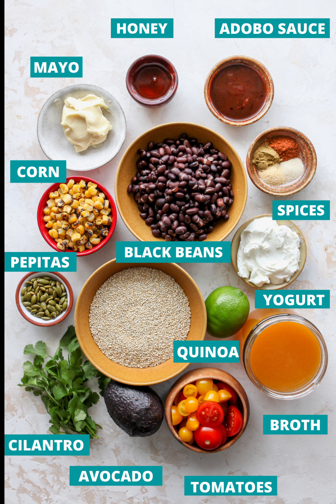Tomatoes: Cherry tomatoes add a burst of juicy freshness to the salad. You can also use diced Roma or heirloom tomatoes, depending on what's in season. Avocado: One whole avocado lends crave-worthy creaminess and a jolt of satiating fats and fiber. Pumpkin seeds: Roasted, salted pumpkin seeds add crunch and nutty richness. Alternatively, you can use peanuts, sunflower seeds, or pistachios. Cilantro: Every fully loaded salad needs a fresh herb counterpart. If you're not a fan of cilantro, you can add chopped green onion, scallions, or chives instead.